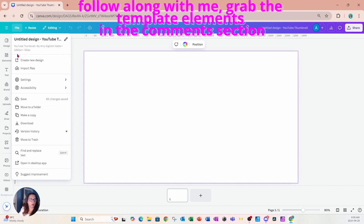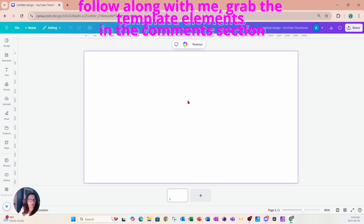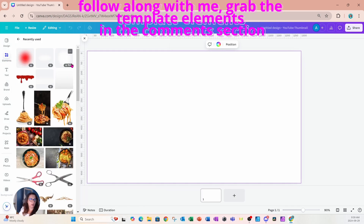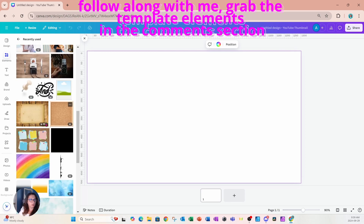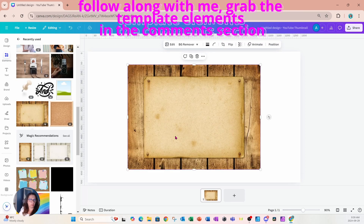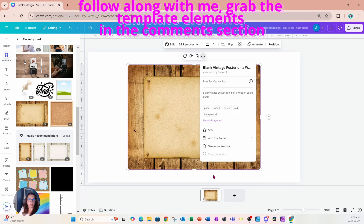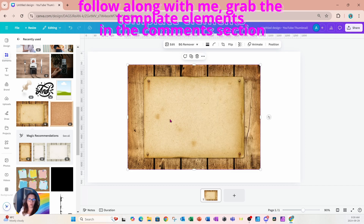I'm starting off with a workspace design of 1280 pixels by 720 — it's a YouTube thumbnail size. I'm going to start by placing a background on my workspace. I'll go into Elements, then my recently used, and place this wooden board. If you want to use the same background, the keywords to search are: paper, wood, poster, old background. You can also pause on that slide to copy and use it later.